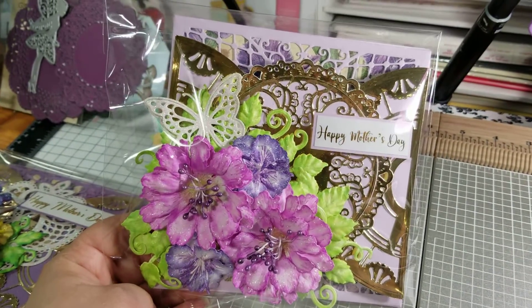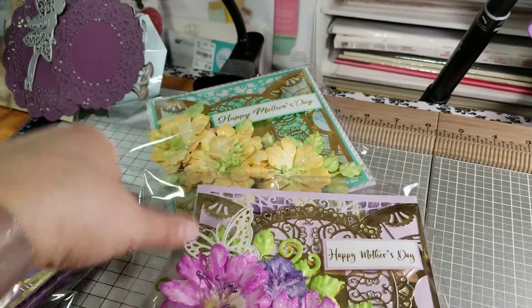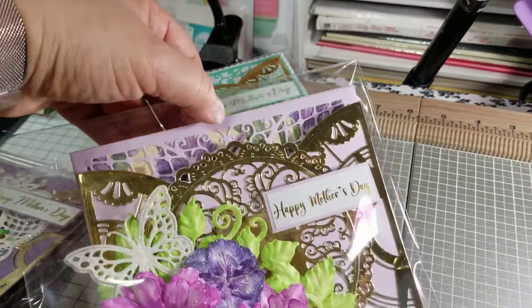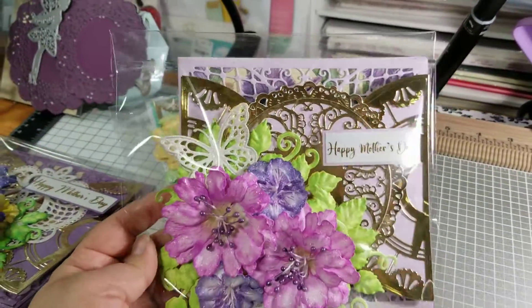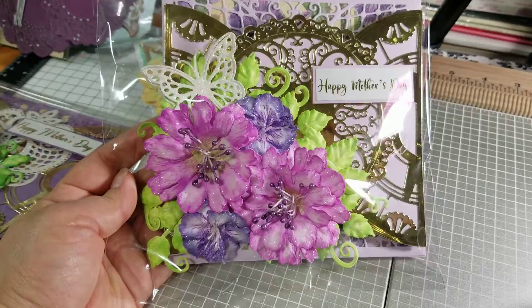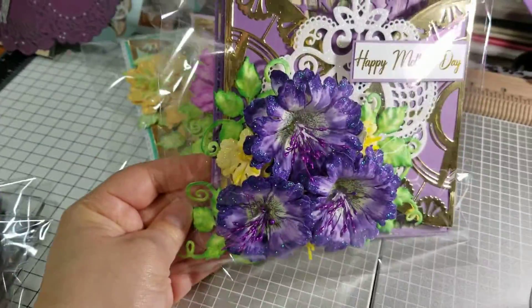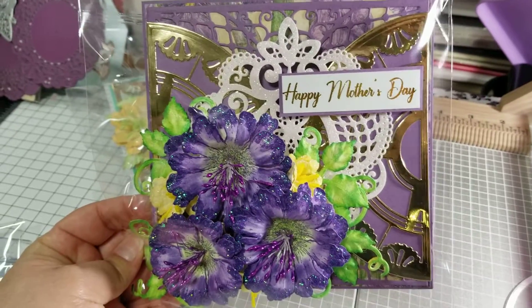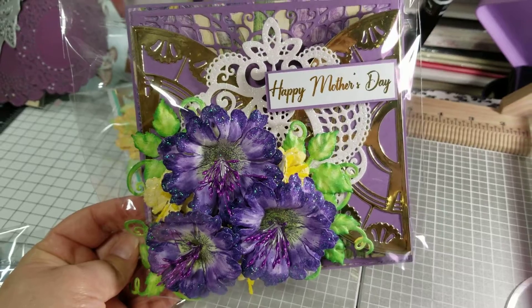Here's another one. Pretty much everything is Heartfelt except for the butterfly, the background paper, and this doily here — that right there is actually an Anna Griffin piece. So everything else is Heartfelt. As you can see, I made the flowers. I added the pop of yellow so that the card can just have that little pop look to it.